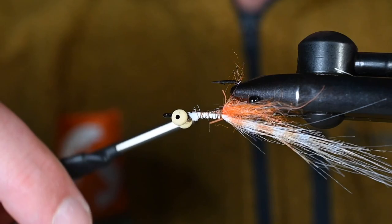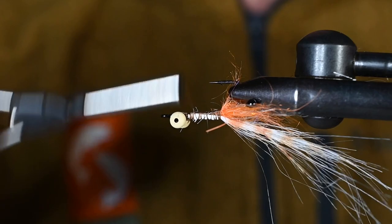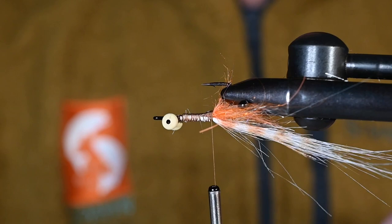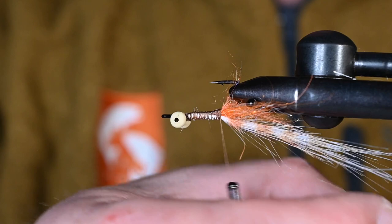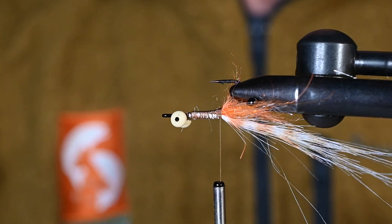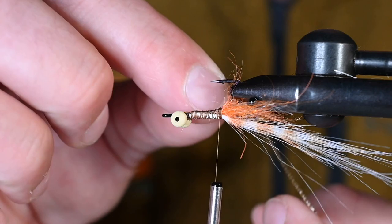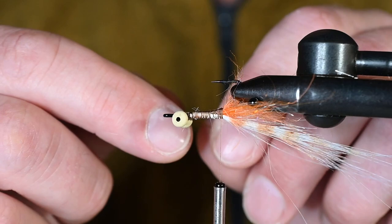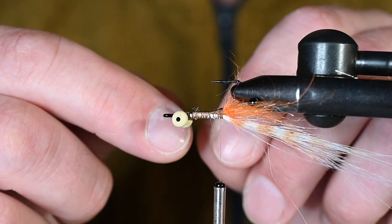Already getting a shrimpy look. Now we're going to start adding some legs. Bob's idea with his design was that he didn't like shrimp flies that had all the legs coming out at one spot. With mantis shrimp there's a lot of movement — a couple of key features that get the fish going — and he really felt there wasn't a fly out there that captured that. The first leg I want tied in on the lower side of the midway point.